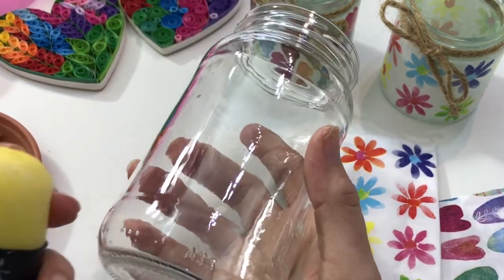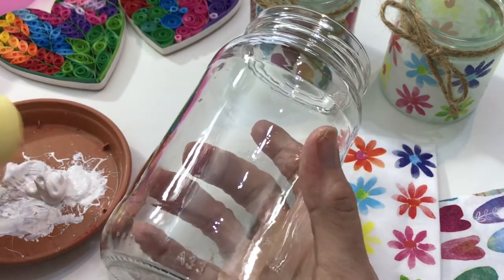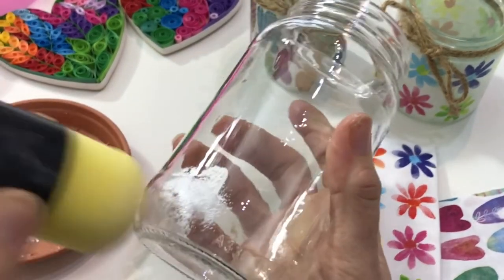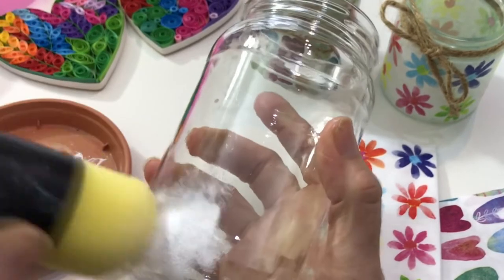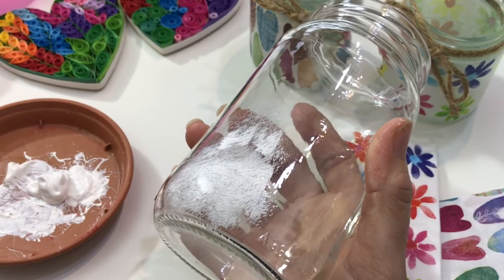I've got myself a jar, some acrylic paint that I've popped into a saucer, and a sponge. All we need to do is apply the acrylic paint to add a nice base for the decoupage, and you need to do that all over the jar.